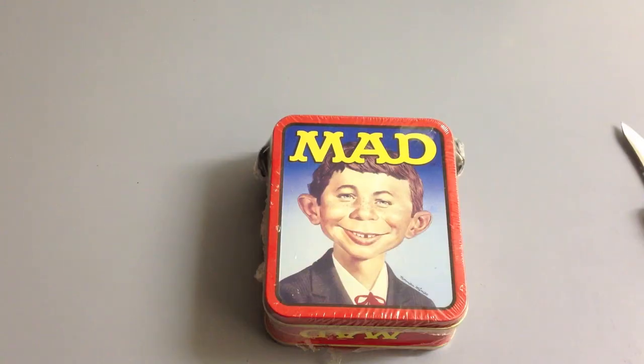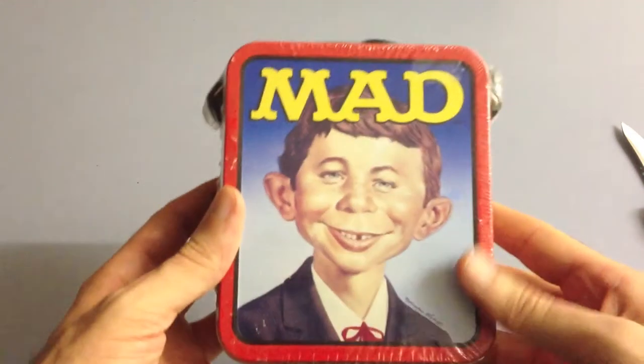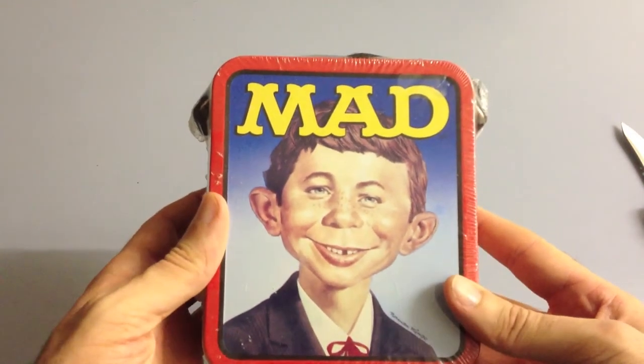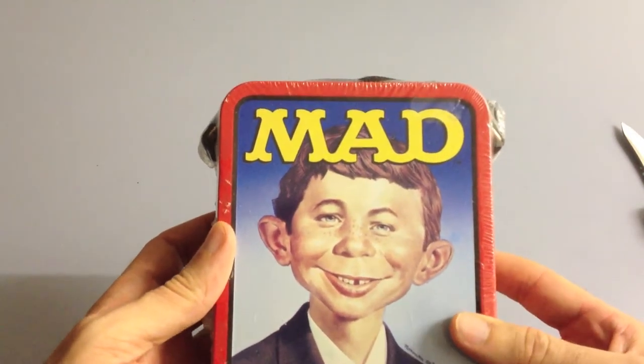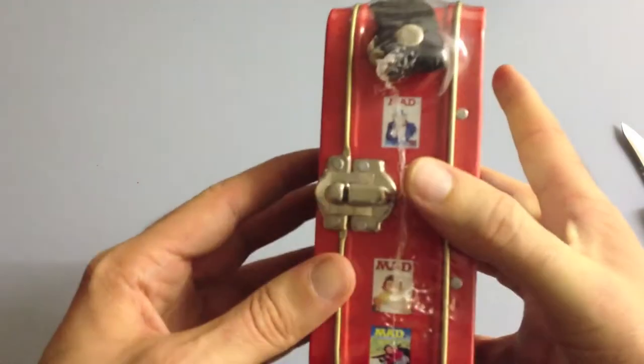So this is a mini lunch box from 1999, it was brought out by Corn Nuts, let's have a look at it. One thing I instantly noticed is that it's a lot smaller than I first thought — for example, you'd be lucky to fit a sandwich in that. But let's have a look at the back of it.